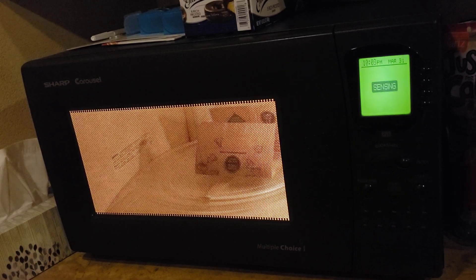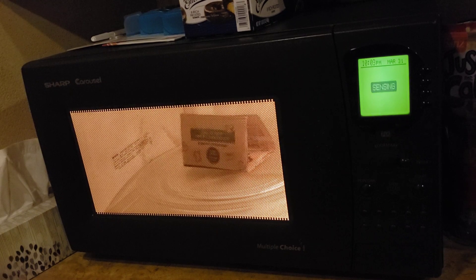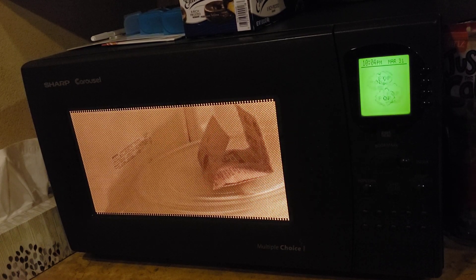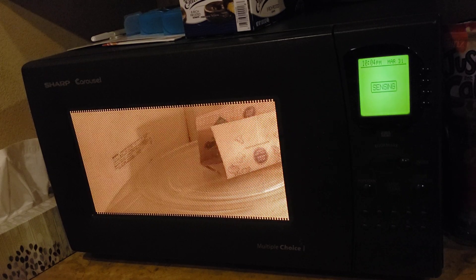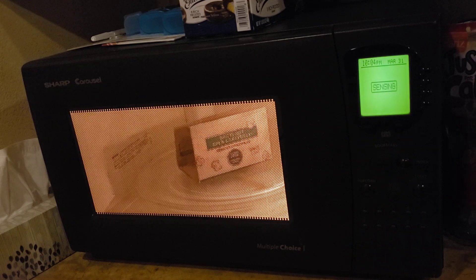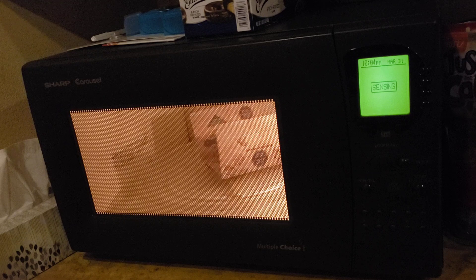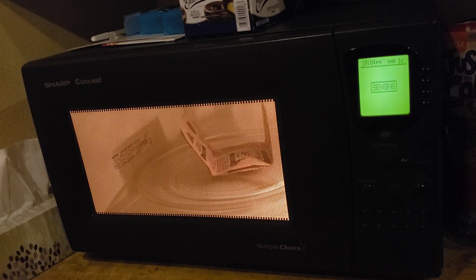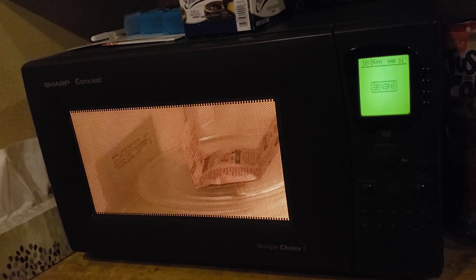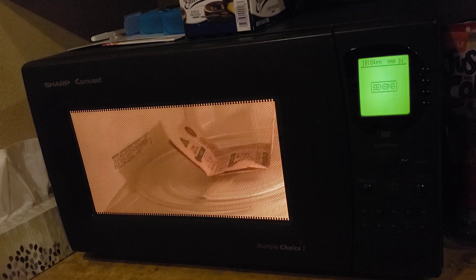YouTube is probably going to copyright ID my stuff. It's time to pop the ship — I feel like the commercials that my mother and sister are watching. It does take a couple minutes, but it takes a couple minutes in your microwave too.